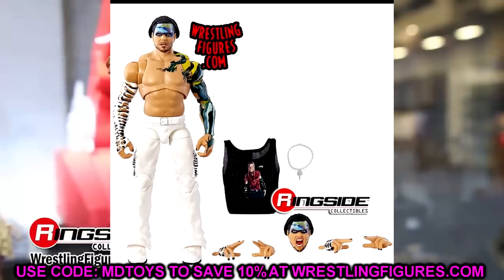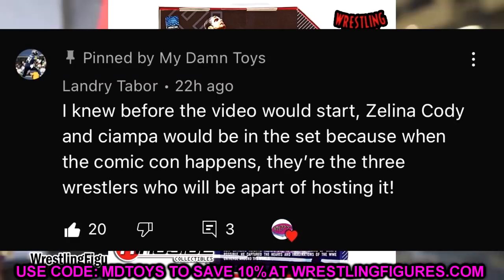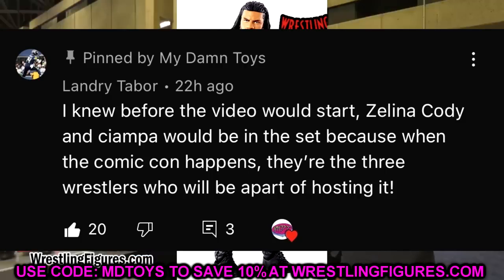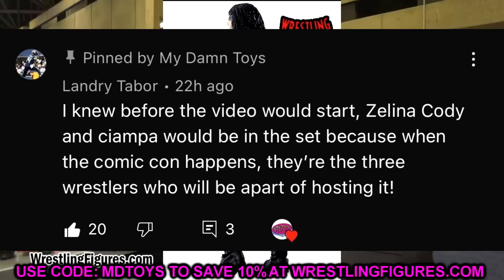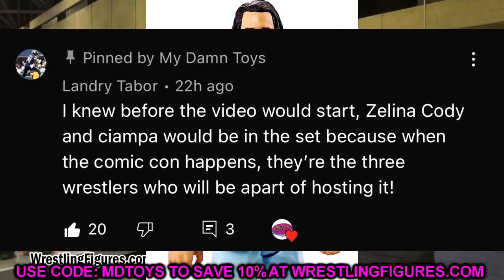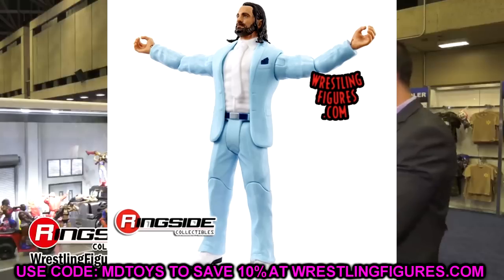I've been begging Mattel for a slim suit body forever. For today's random shoutout it goes to Landry Tabor, who said before the video started he knew Zelena, Cody, and Champa would be in the set because when Comic-Con happens, they're the three wrestlers who will be part of hosting it. Ringside posted that they will be part of the panel — if that doesn't confirm them for Elite Series 99, I don't know what does. They'll go through the figures and I think they'll also break Elite Series 100 there.